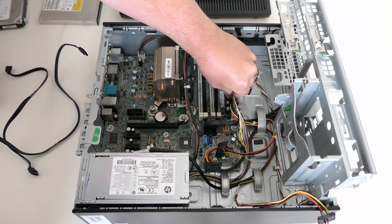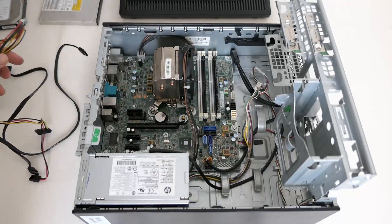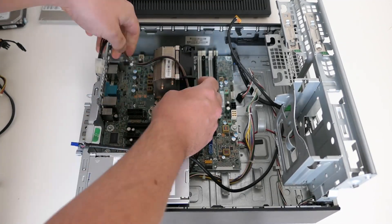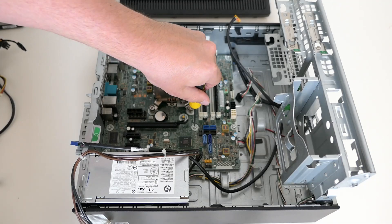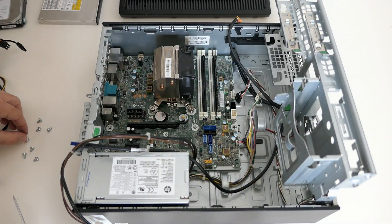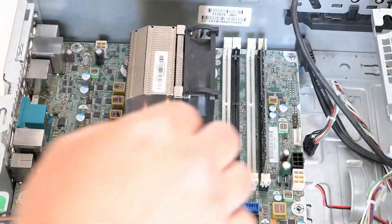Removing the front panel connectors: power, front USB and audio. Last one to disconnect is the CPU power. Now that everything is disconnected I can remove the motherboard from the case. It seems I forgot about the speaker, so let me take care of that first. In order to remove the motherboard we also need to remove the CPU cooler as it's screwed down to the chassis as well.